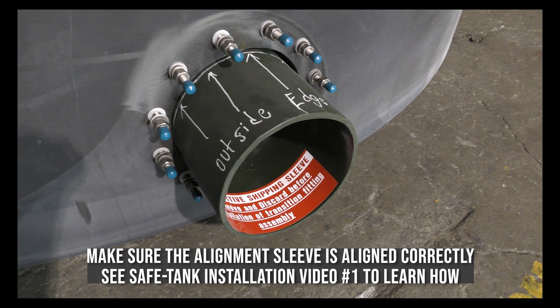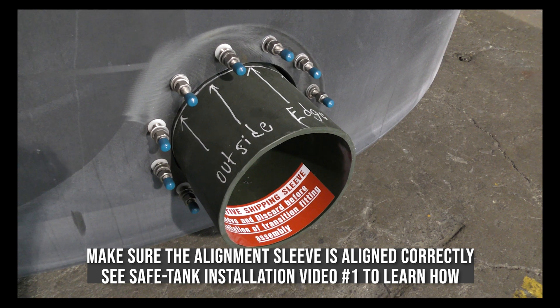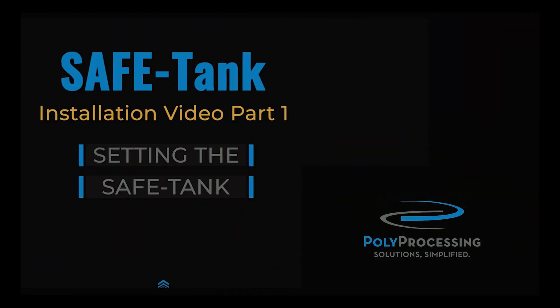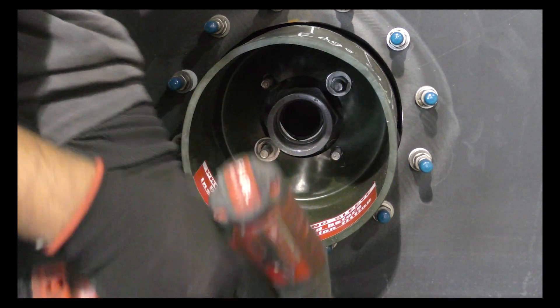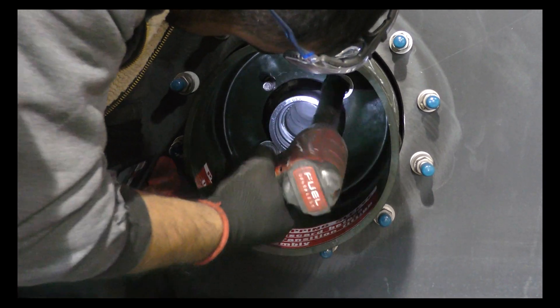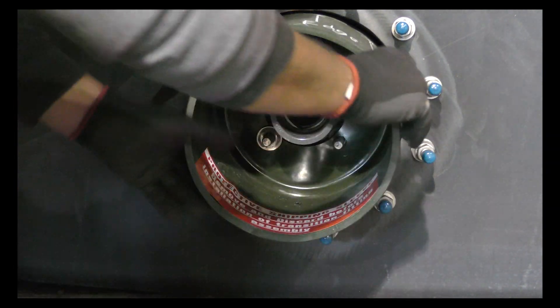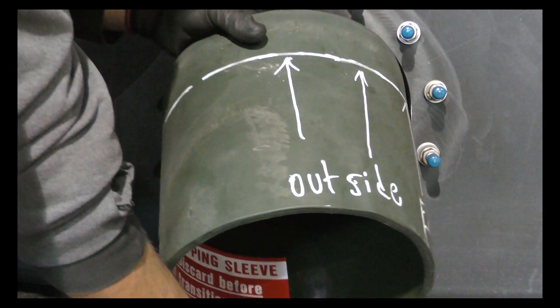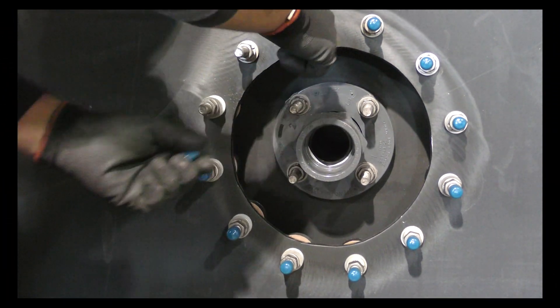Once the tank is set in its final location, make sure the alignment is confirmed using the mark on the installed alignment sleeve. See the safe tank installation video part one on correct fitting alignment. Remove the two nuts holding in the alignment sleeve and dispose of it — you won't need it any longer.